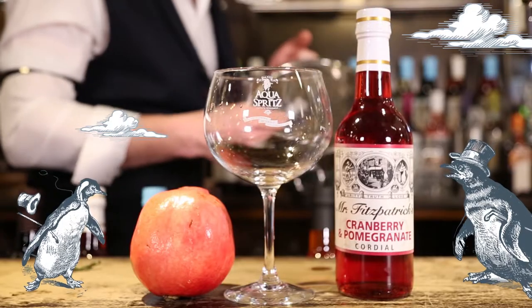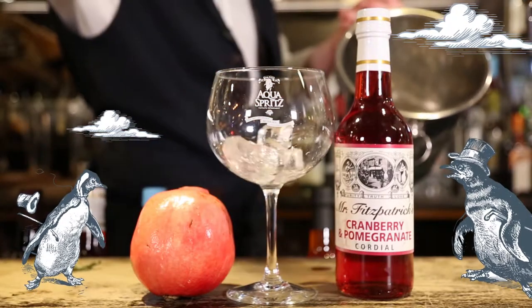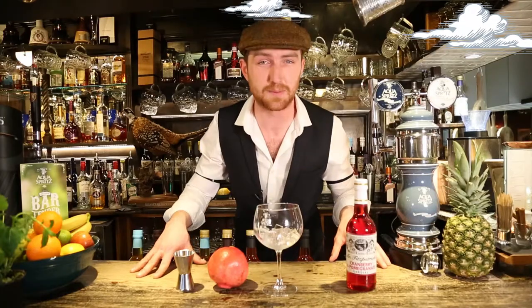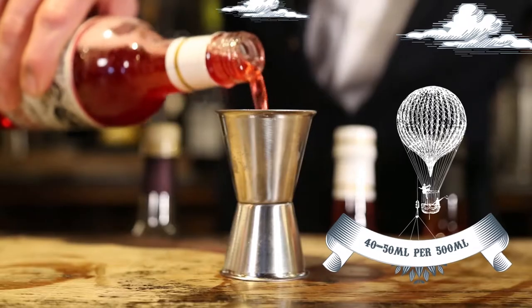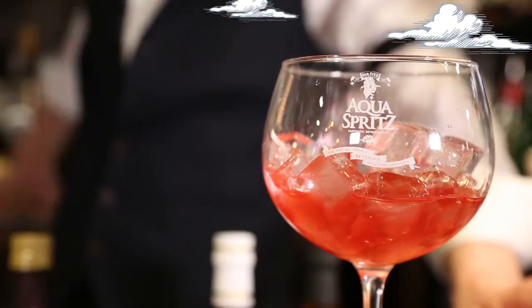Stage one: the chill. Add cubed or crushed ice. Stage two is the spill. Decant an exact measure of the Mr. Fitzpatrick's cranberry and pomegranate cordial and watch as it cascades over the ice.